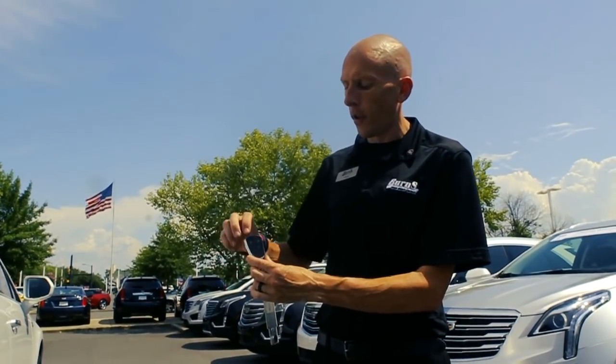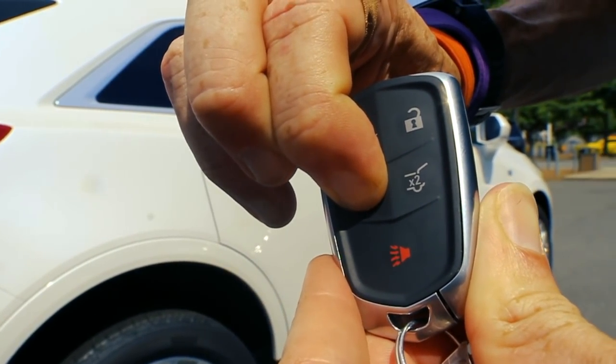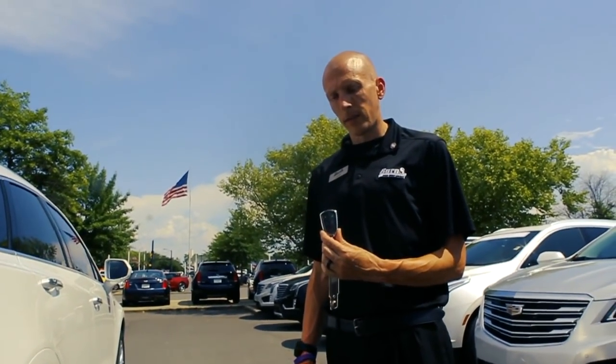The way we properly execute this is we lock it twice. We hold down the remote start button. Voila! Your remote start has started the car.